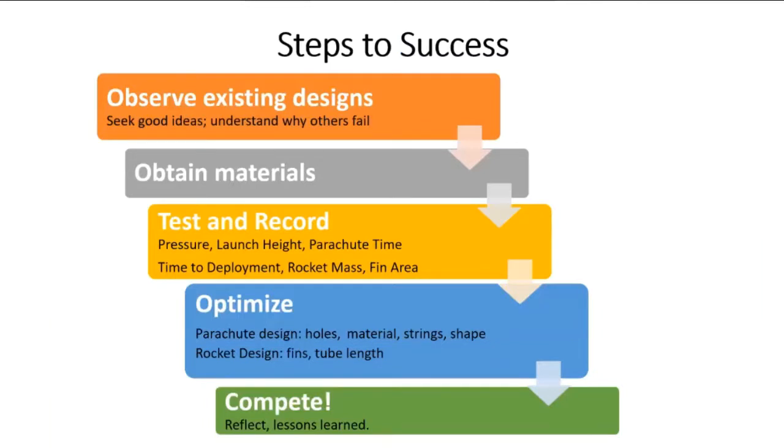Once you get to the competition, good luck - hopefully you've been preparing well. After the competition, take a moment to think about what happened and what you could do better next time. Even if this is your last competition in this event, the lessons you learned will be applicable to other things. Take some time to reflect. Now some important tips for success: you need a gym to practice in, and you need to practice a lot.